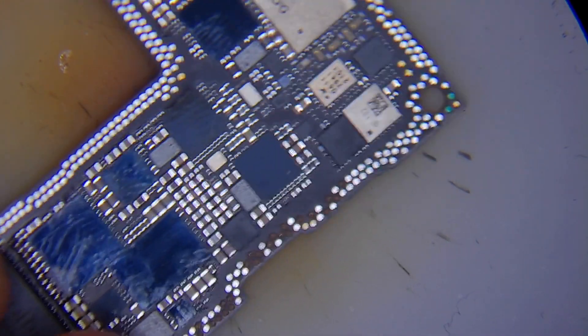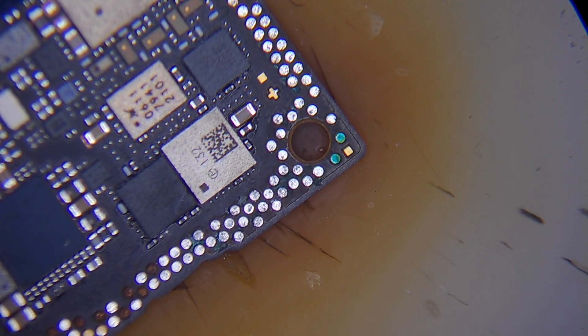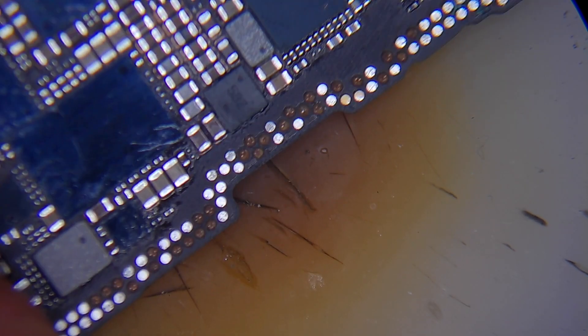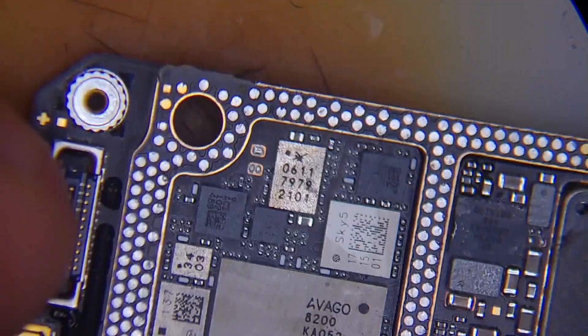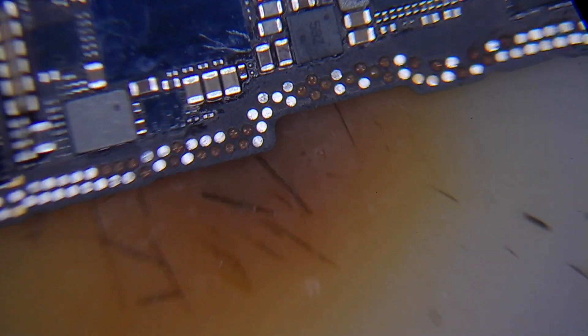So we've cleaned our boards. This is the upper board and we have just a couple of missing pads because this is the iPhone 12 — or iPhone 12 Pro — board, and this is the RF board. After cleaning, everything looks okay.